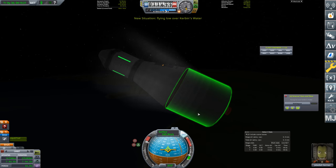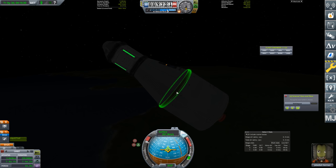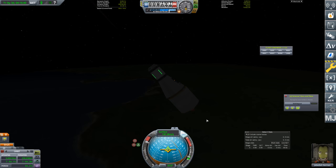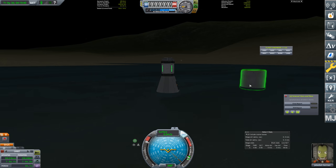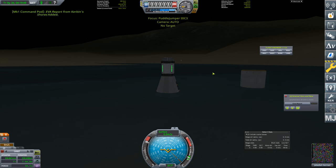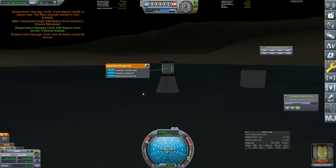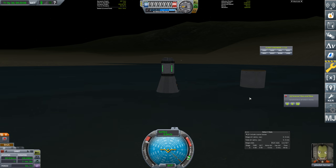Coming in — things are getting slower. We need to slow down more before deploying the parachute. We jettison the heat shield, though it stays stuck to the bottom until the parachute opens and arrests our motion. Then it just flies off and hits the surface. It even survived landing in a very shallow pool. We collect an EVA report for splashdown and the shores biome, plus a crew report — we can override the old ones.